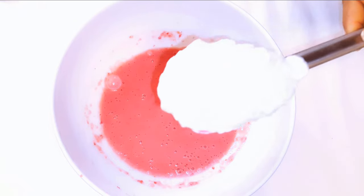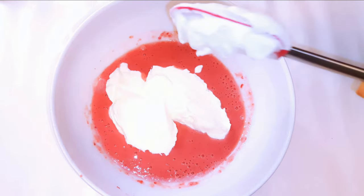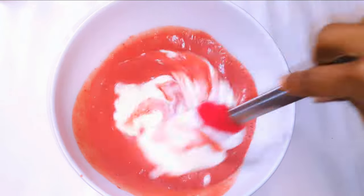After blending, this is what we have — as you can see it's super creamy. I'll now come in with my whipped cream and condensed milk mixture and give it a good mix.